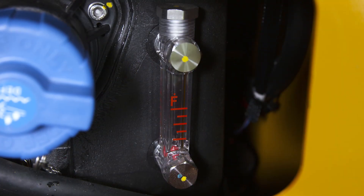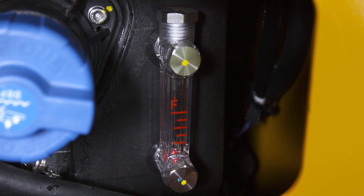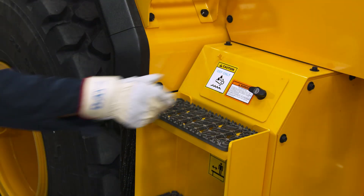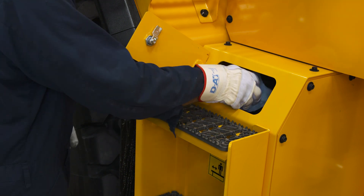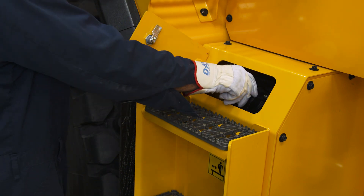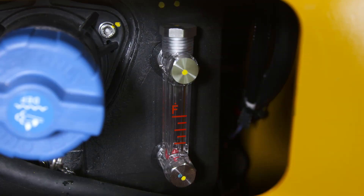Diesel exhaust fluid, or DEF, is a crucial factor in ensuring your wheel loader meets strict emissions requirements. You should check your DEF levels daily by the gauge located in the monitor. The best time to add more DEF fluid is at the beginning of the day. Before removing the cap, wipe off the top of the tank to avoid contamination, which is the main cause of DEF system failures. Keep an eye on the sight gauge to make sure you don't overfill the DEF tank and stop pouring in DEF when the float gets close to the full mark.